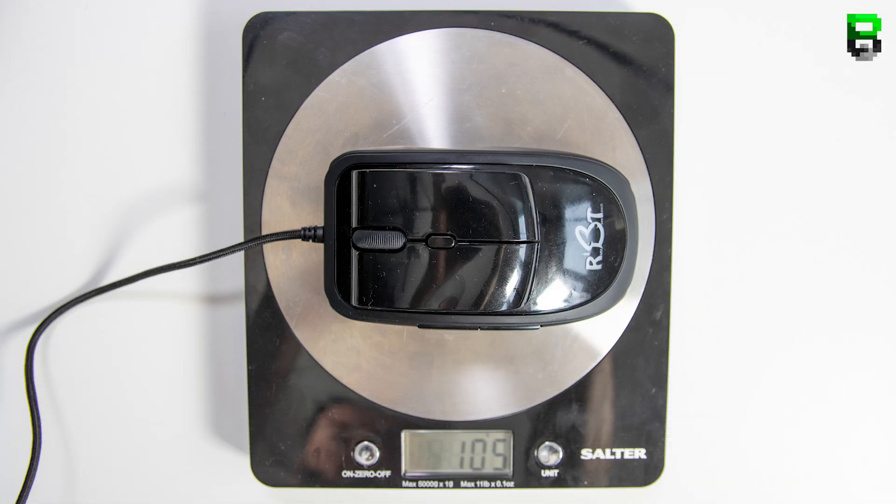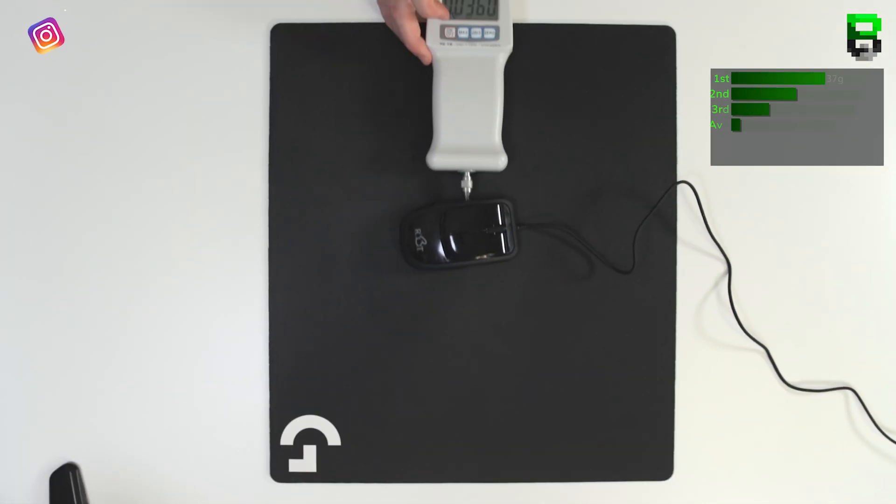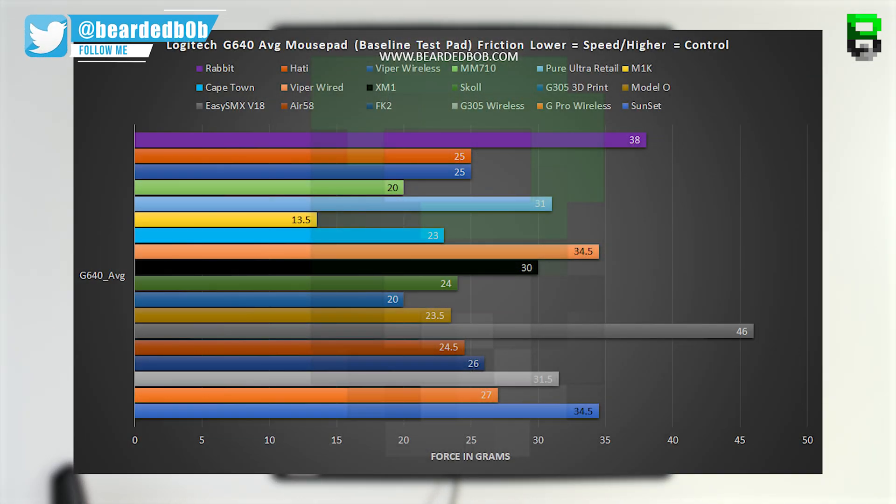The stated weight is 140 grams, but on the scales it comes in at 105 grams — it's the heaviest mouse we've tested in these comparisons, though it doesn't feel too heavy. For the glide test: NSW was 29 grams average, NFW 41 grams, RSW 35 grams, and RFW 40 grams, giving an overall average of 38 grams on the G640. This puts the Rabbit as one of the slowest mice in glide — the skates need a rework, probably more size and better PTFE.